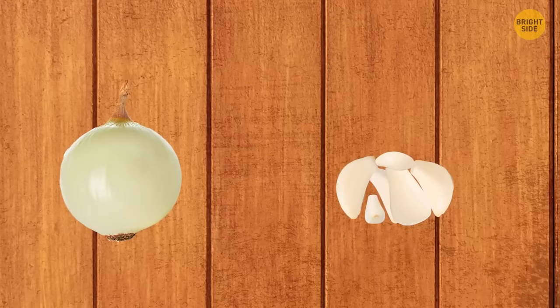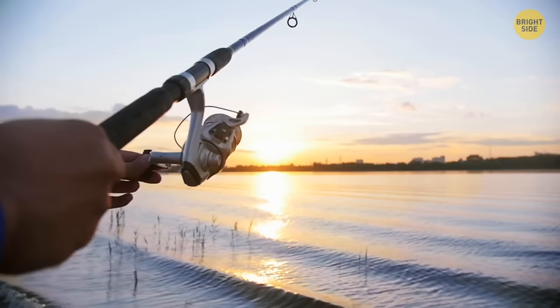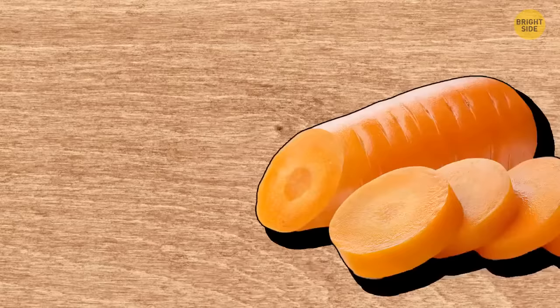Garlic and onions can be easily peeled with a metal bottle cap. You can also open a bottle using your wedding band, a metal spoon, or another bottle. Went fishing but forgot your knife? Use a carrot to peel the fish — cut it at an angle and rub the fish scales with one half. The scales will easily come off.